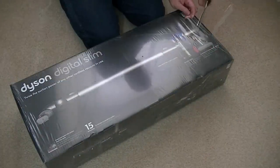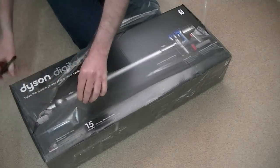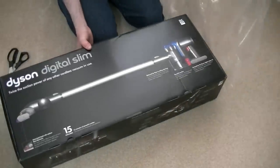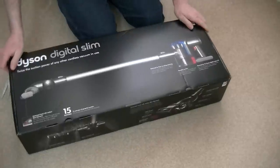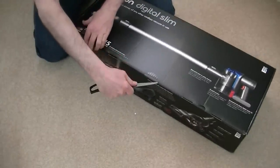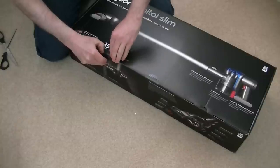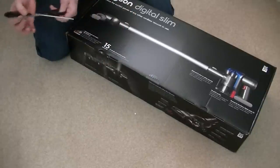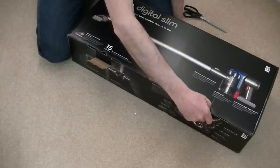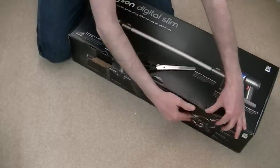The first thing I need to do is get the shrink wrap off. I already know what's in the box of course — I've seen enough unboxing videos and checked the website. There's a little seal on the box, which I like to see. It's your time to shine, Dyson DC35! You have joined the ranks of all the other vacuum cleaners and carpet washers that have been unboxed on my channel and throughout YouTube.